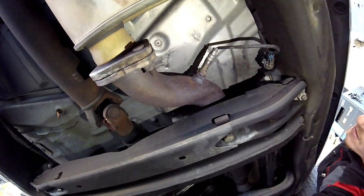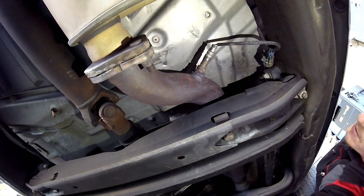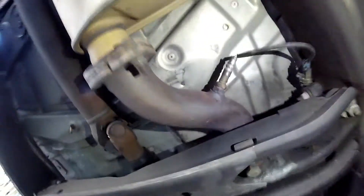You do have a third oxygen sensor — this would be your bank 1 sensor 2 oxygen sensor. This measures your catalyst efficiency, so if you're getting a P0420, this would be something to look at. It's not always both cats being bad — possibly just one. Hope this video helps you out. Make sure you like, subscribe, and share, and I'll see you on the next hopefully helpful video.